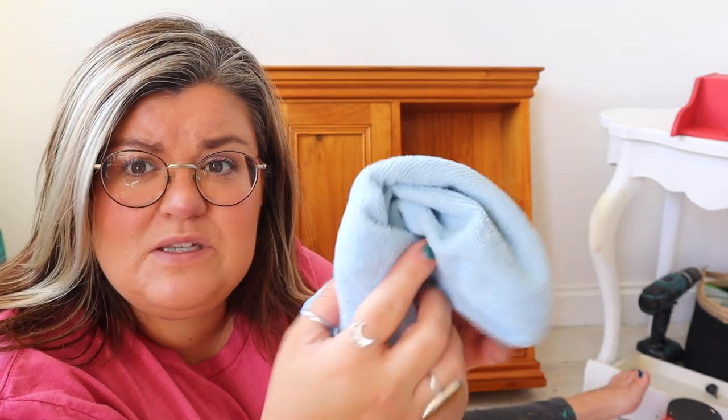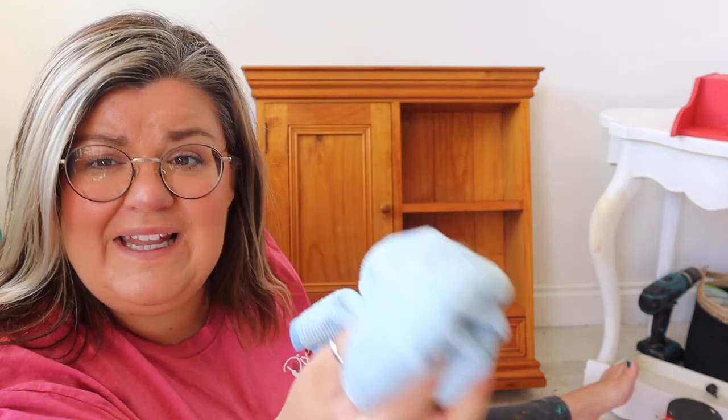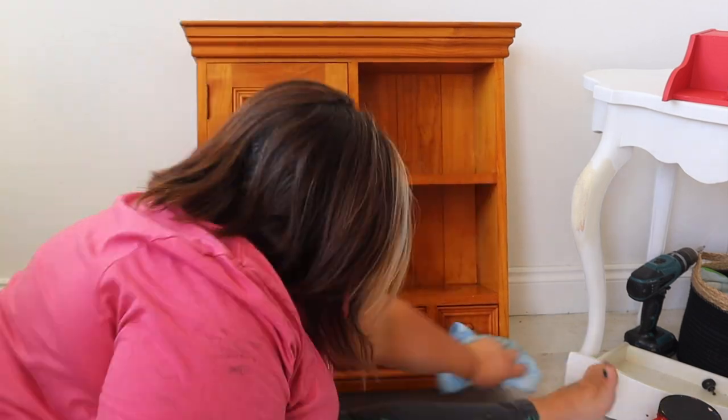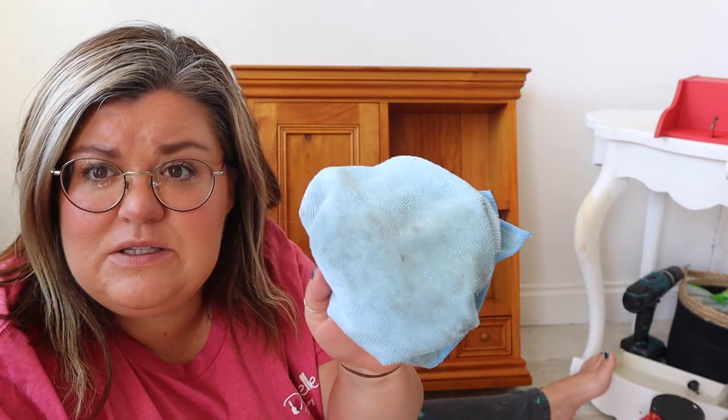Spray all over, then use a damp or dry microfiber cloth. I buy these in bulk off Amazon — I'll link all the products below. These are absolutely fabulous; I use them for cleaning and for buffing wax. The best thing is you can just chuck them in the washing machine and reuse them. Whichever cleaner you choose, just make sure that it is a degreasing cleaner because that's going to remove all the grime off the surface. Once you have completely scrubbed your piece of furniture, you want to rinse that off completely. You don't want any cleaning product left on the surface as it could affect how the paint adheres.